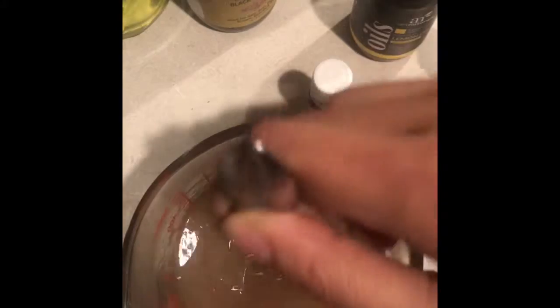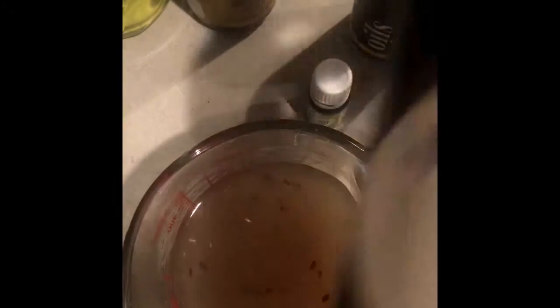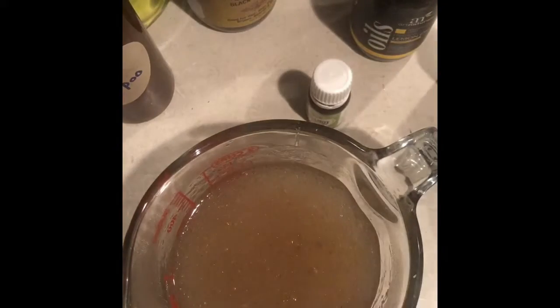We're gonna stir it up and make sure that's our preference of smell, then we're gonna let this cool off and transfer it to our container. This is my container right here — yes, I wrote on it, it's kind of crazy. And since I'm taking my braids out today, I also made a coconut milk shampoo for myself — we'll do that on another video.